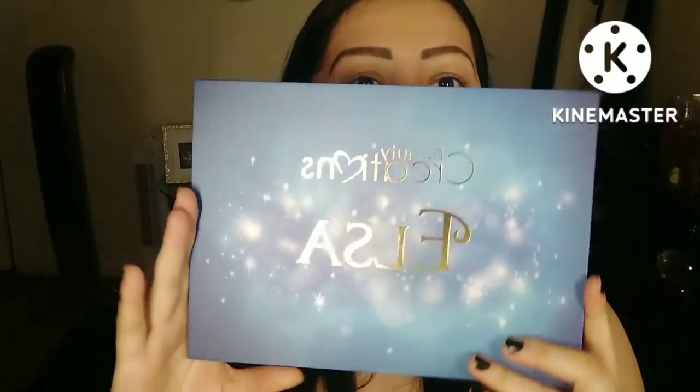Este video va a ser de Beauty Creations y es una paleta de Elsa, como ven aquí. Vamos a hacer unos maquillajes con esta paleta. Espero que les guste. Vamos a abrirla para que ustedes vean qué bonita está.